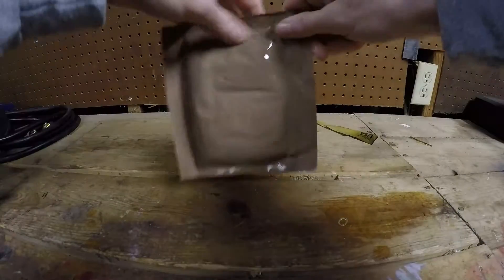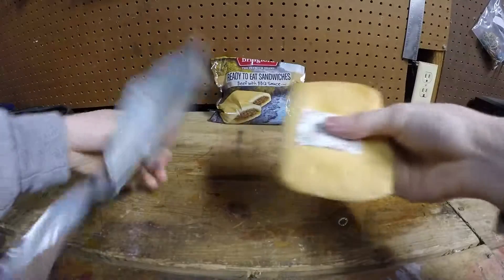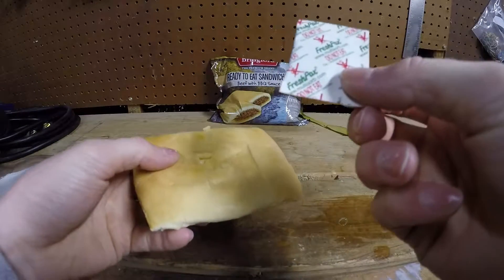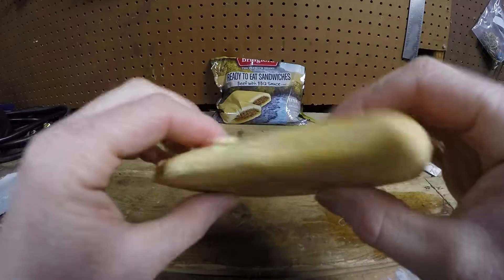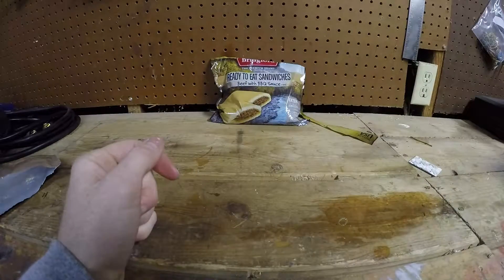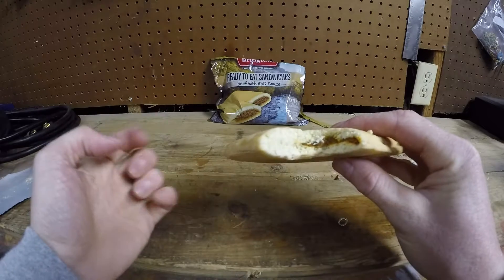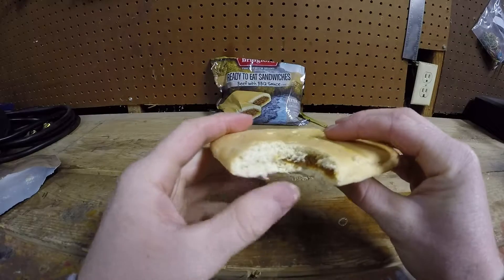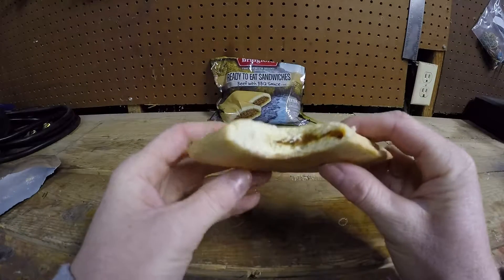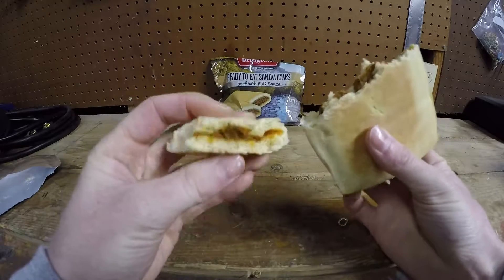Let's go ahead and tear into this. There's a nice protective layer in there and a disposable oxygen patch — do not eat. Smells like barbecue sauce. Let's go ahead and take a bite. It kind of tastes like a beer — like at the back of my throat it tastes like I just drank a beer. I don't know if they put some preservative or chemical on it. That's what it tastes like, and I got a lot of bread in the first bite, not very much meat.